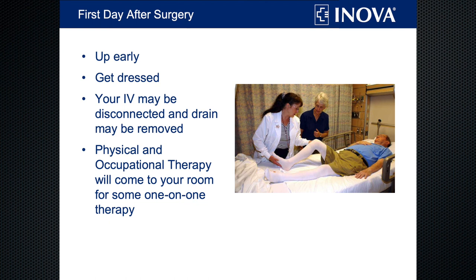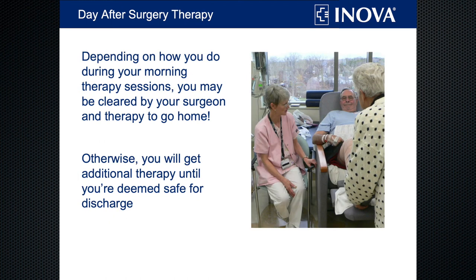On the day after surgery, we'll help you get cleaned up, unhook your IV, and take out any drains you may have. Then physical and occupational therapy will come to your room for one-on-one work with you. Physical therapy does the exercises, range of motion, and walking. Occupational therapy helps with the activities of daily living — they teach you how to get dressed, how to put your shoes and socks on when you may not be able to reach your feet, and basically all you need to know to be as independent as possible once you get home. Depending on how well you do after your morning therapy sessions and how well you've recovered, you may be cleared to go home by late morning or early afternoon. Otherwise, you'll get additional therapy until you're deemed safe for discharge.